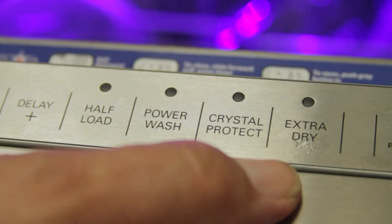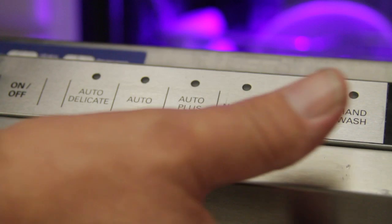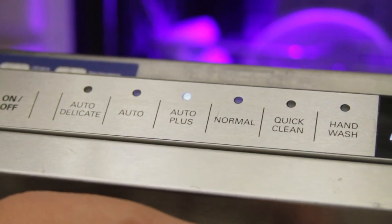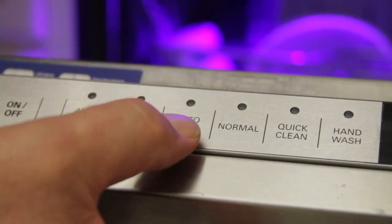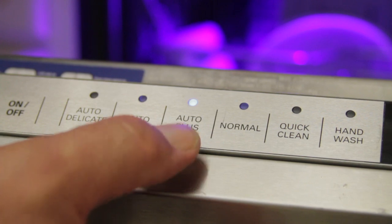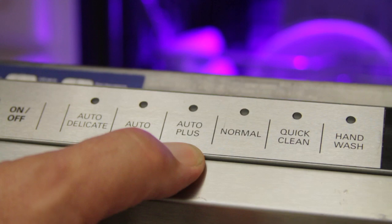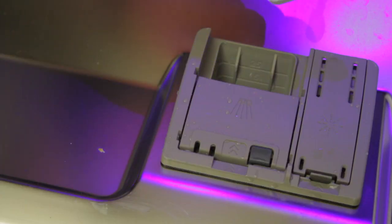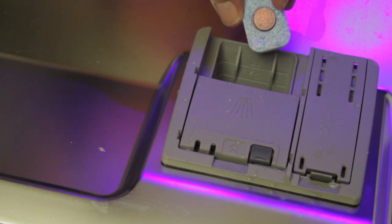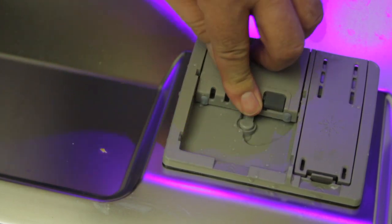Some dishwashers now allow you to choose a cycle that will be extra dry, giving you extra time or extra heat in the dry cycle. Today's dishwashers also have numerous cycles which can help you by choosing the right one. Some models have a feature that automatically raises water temperatures to the amount needed based on the temperatures sensed inside the dishwasher. Using the proper detergent for your water hardness and your environment will sometimes have a great effect on how well your dishwasher performs and your dishes dry.